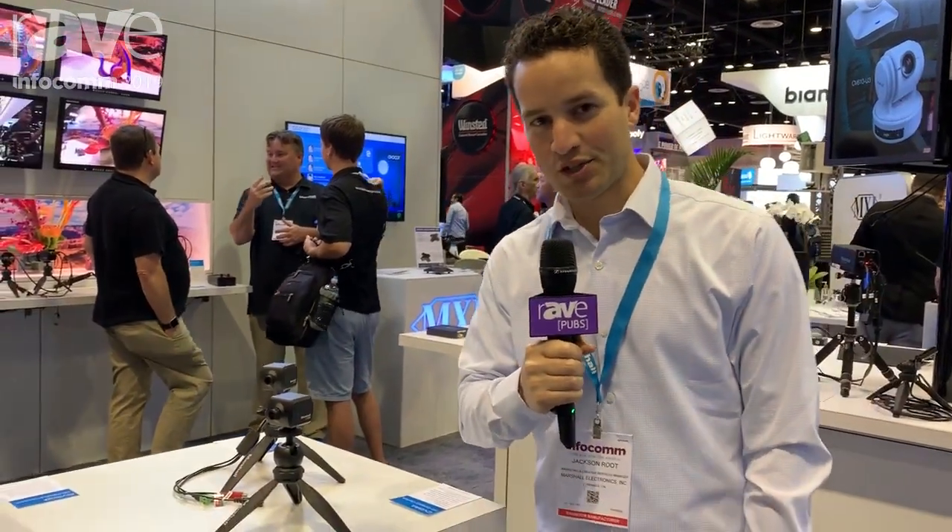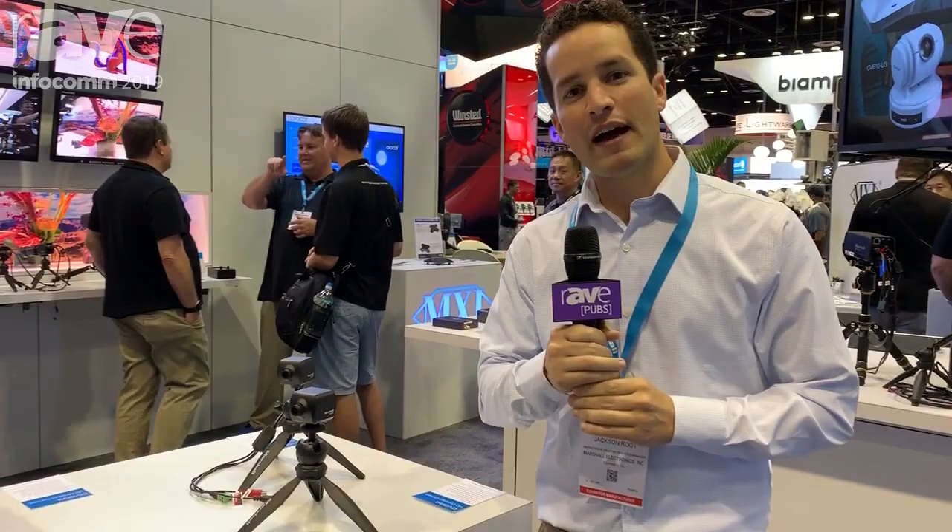Hi, my name is Jackson from Marshall Electronics. We're here at Infocom 2019. I want to show you our new Marshall CV506 camera.